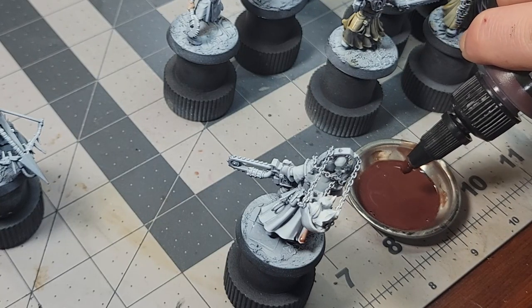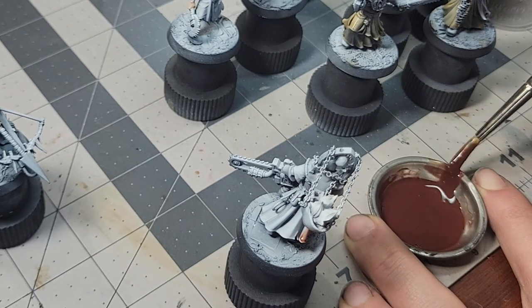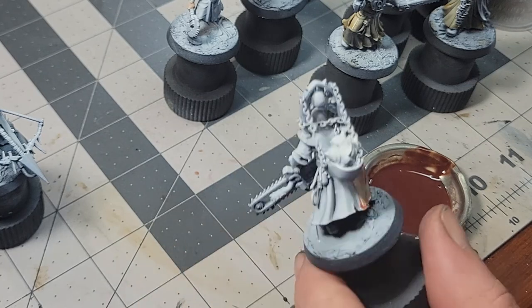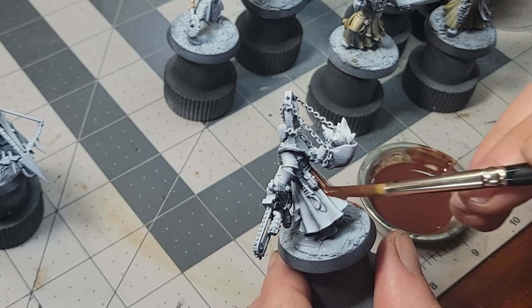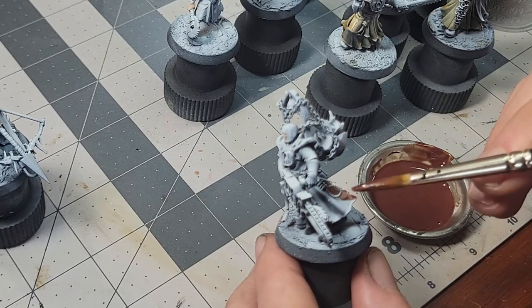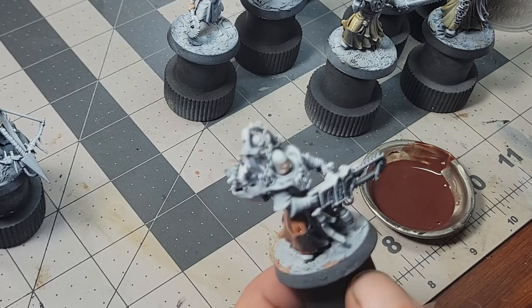How much glaze medium and flow improver I mix in depends on how much dilution I want, and whether I'm starting from ink or paint. For inks, you get a ton of pigment but not much medium or binder — the glaze medium helps hold your final solution together, but it doesn't need much flow improver since inks already flow pretty well. The opposite is true for a highly pigmented paint: it has more medium and binder in its base form, so only a few drops of glaze medium are needed, but I add four or five drops of flow improver to a drop or two of paint. Proacryl is so pigmented that I actually had to relearn how to mix glazes when I started using it, since you have to thin it out a ton to get a good level of transparency — which means a single bottle will make a lot of homemade contrast.